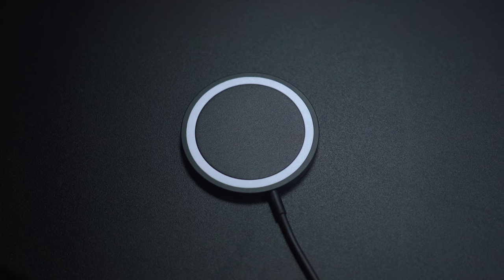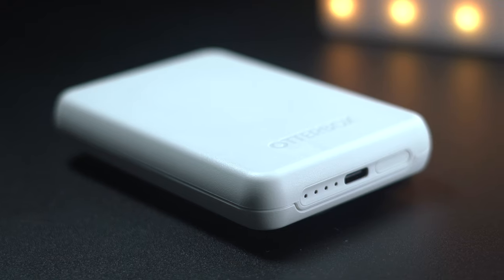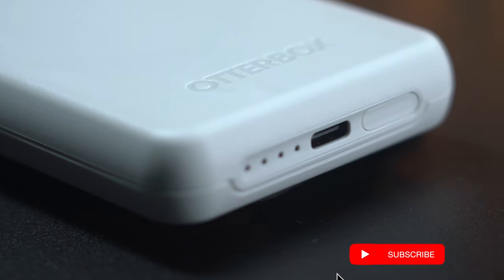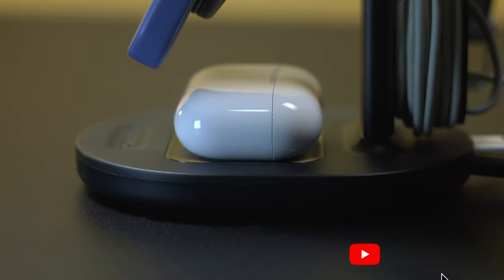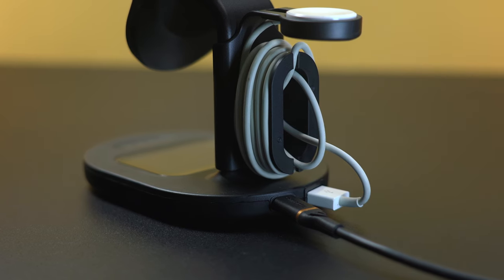OtterBox has recently released some of their new MagSafe accessories, packed with some very useful and nifty features that made it fairly convenient to take advantage of MagSafe. In this video, we'll try to cover three of our favorite MagSafe accessories by OtterBox that you surely would want to check out.